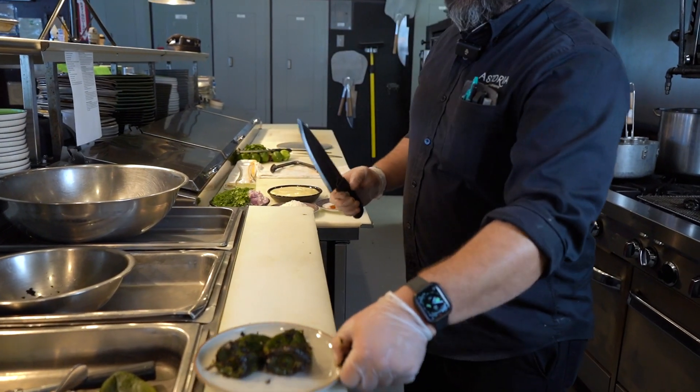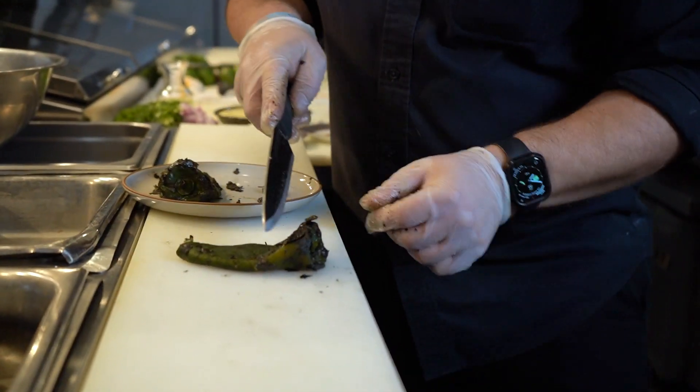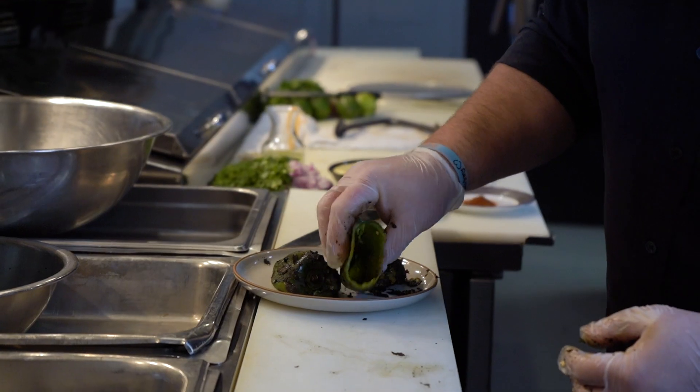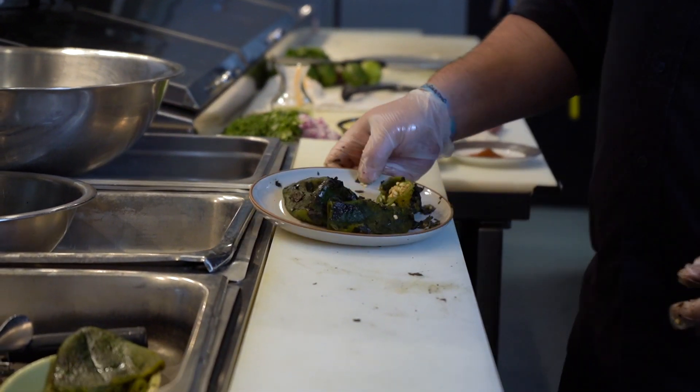Then the last thing to get the pepper ready: we're going to take those tops off, separating the top from the rest of the pepper. We're going to empty out any of the ribs or the seeds. Now that we have our pepper ready, we'll just set those aside.